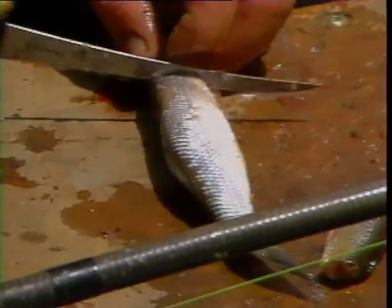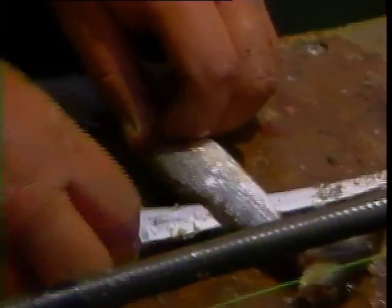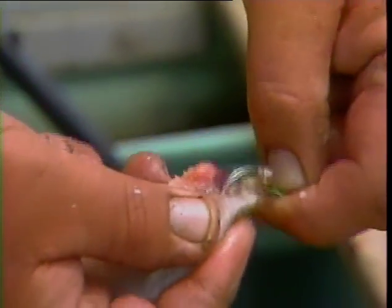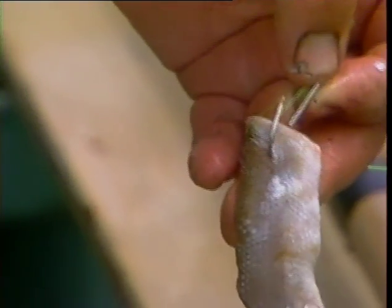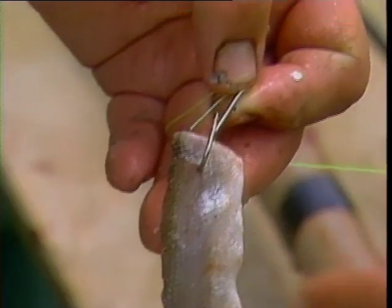Now, with a bigger bait like that, all you're going to do is fillet the side off of it. We're going to cut that side in half, cut the tail off, and then chunk the rest of that. One thing that's important is how you hook this up — don't hook it in the middle. Hook it right in one of the corners, so when it lays in the current, it doesn't twist around. It just lays nice and straight in the current. And again, you've got your hook exposed. That's cut bait.